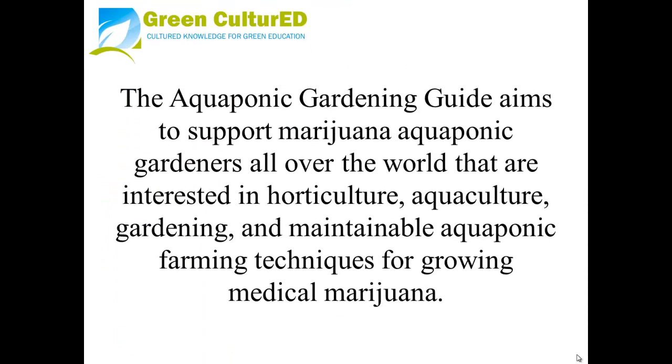The Aquaponic Gardening Guide aims to support marijuana aquaponic gardeners all over the world that are interested in horticulture, aquaculture, gardening, and maintainable aquaponic farming techniques for growing medical marijuana.